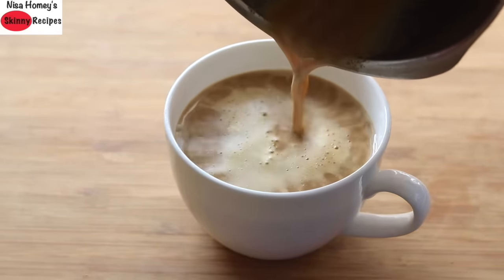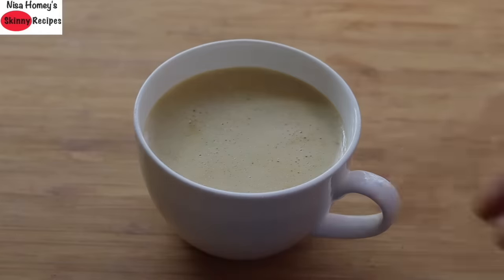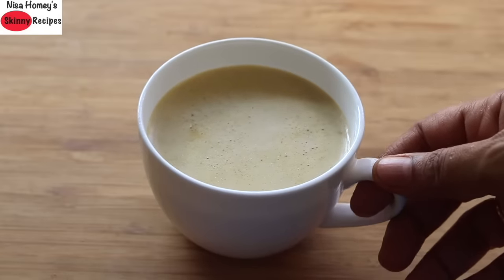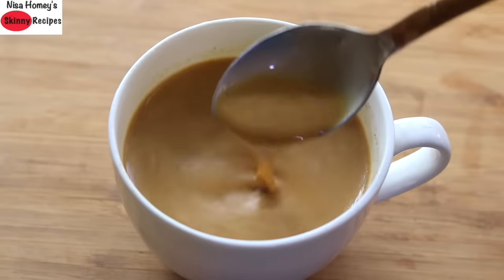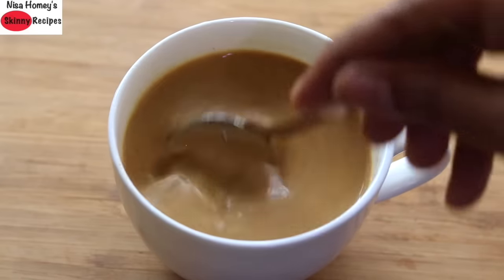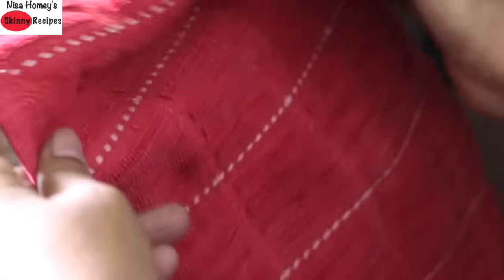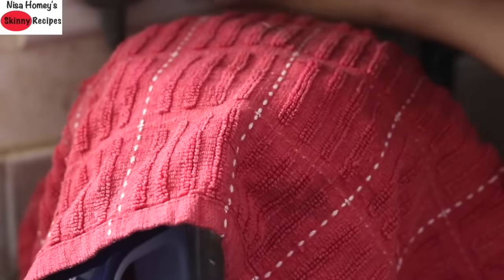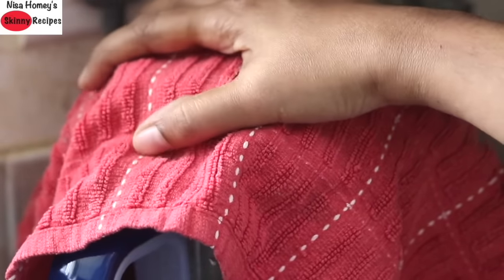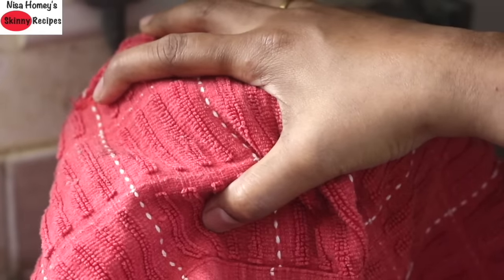Blend this for about 30 to 40 seconds and pour the blended ghee coffee into a serving cup and enjoy as a fat-first in the morning. Those on a keto diet can also include this in their diet. You can see that when you stir the coffee it will look as though milk is added. Enjoy ghee coffee preferably without added sugar. To avoid spilling while blending, cover the blender lid with a cotton napkin — this way any unwanted spillage can be avoided.